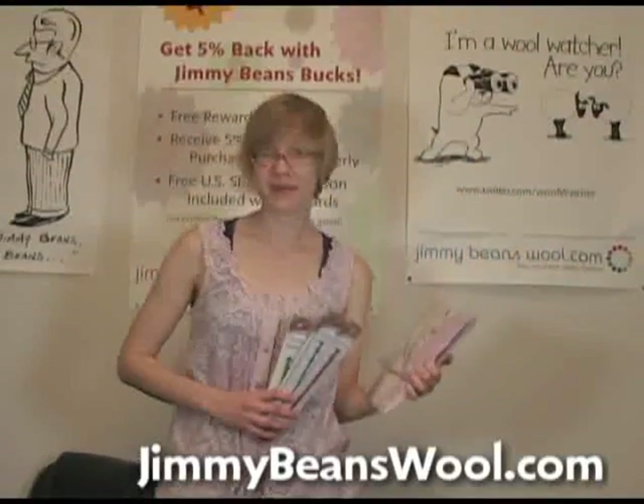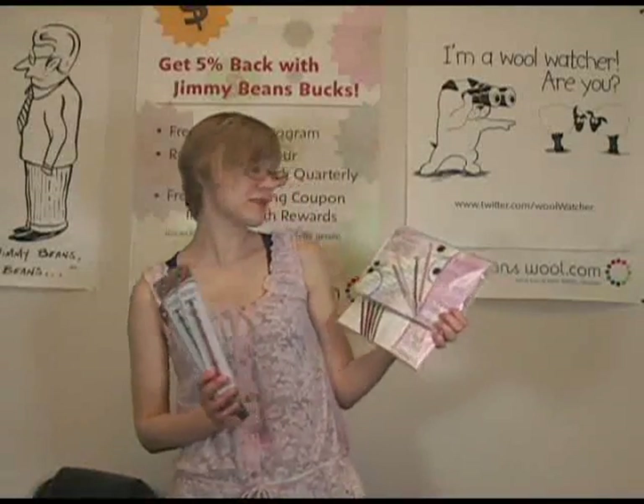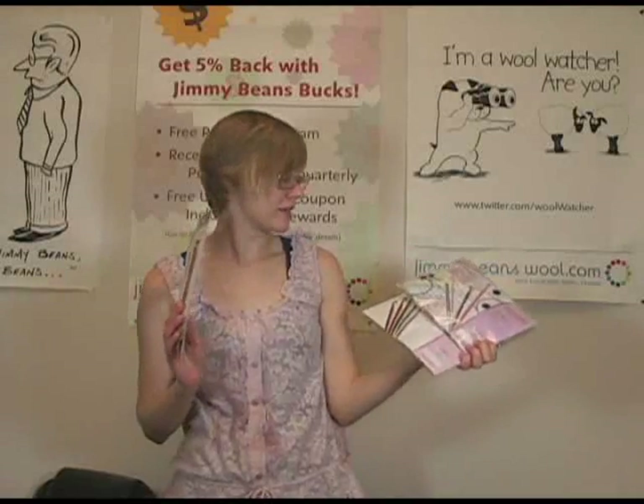Hi, my name is Sarah Lee from Jimmy Bean's Wool, and I'm here to talk about the Knitter's Pride Symphony Wood crochet hooks. I really like these hooks.